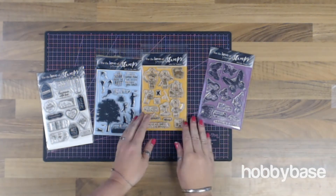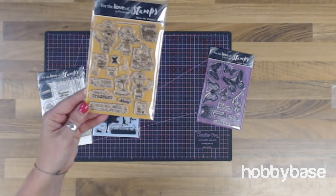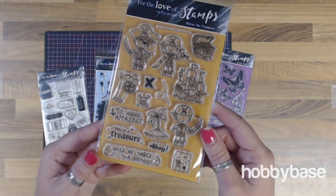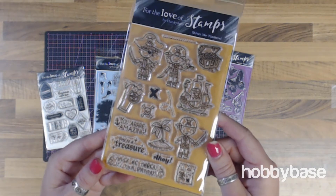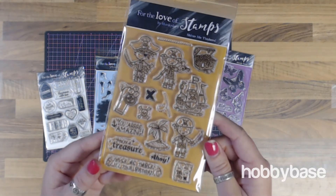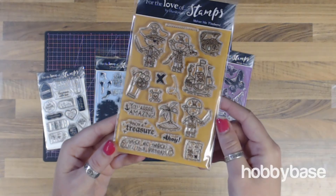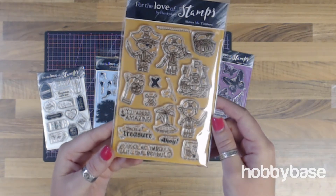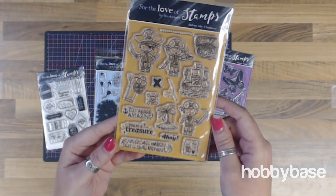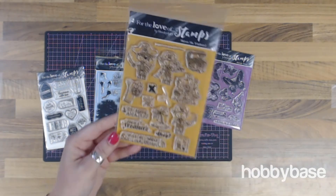We've got this really cute For the Love Shiver Me Timber set, and I think this is definitely one of my favourites. This consists of 15 separate stamps — really great for birthday cards for young children or occasion cards for young children. Really cute, really sweet.